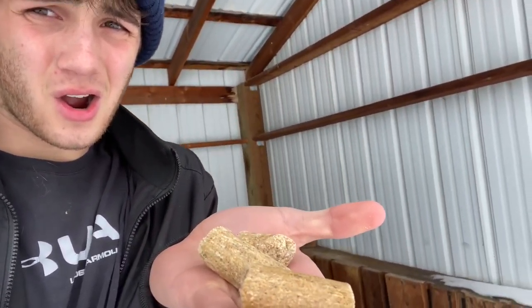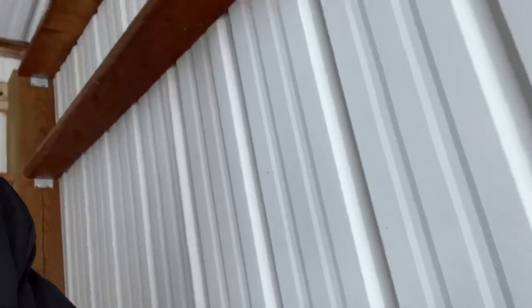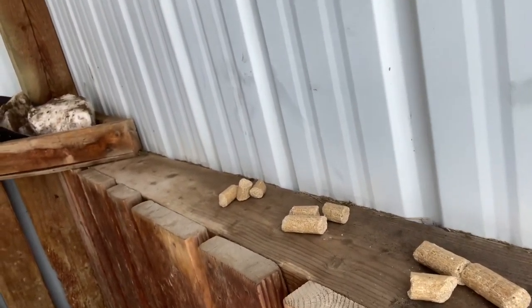Next up, the cow cakes. These are cow cakes. They may not look really good, but they're really good — trust me. See how the bowls are all full of snow? You don't want that. You put them right here on the little ledge so they can eat them. Put them all up down there. They love their cow cakes.